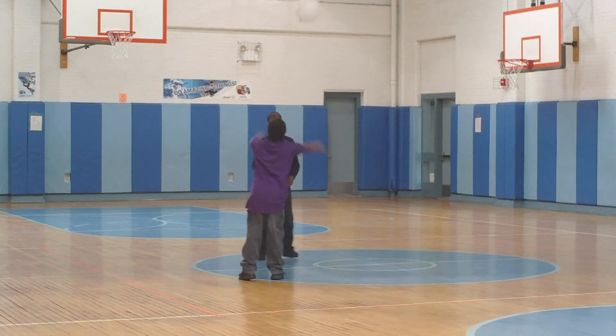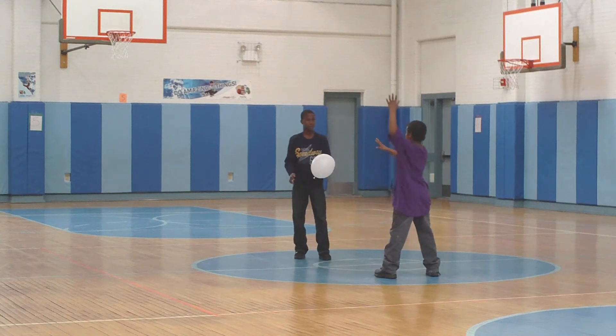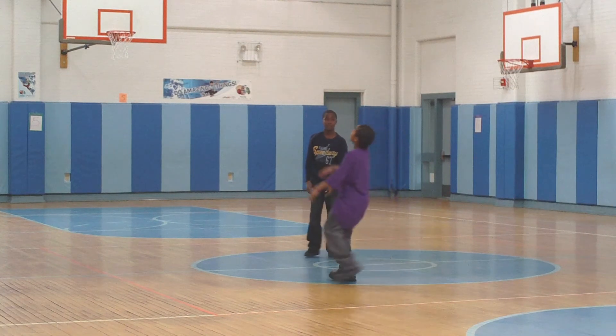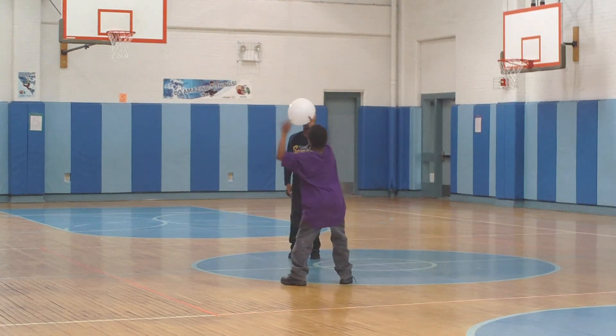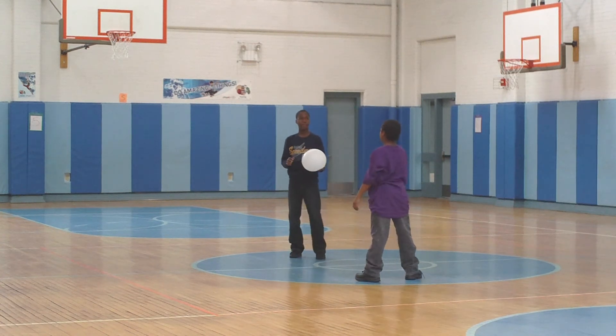Excellent work. And then lastly, they're going to work on the overhand serve — they're each going to do one overhand serve, tossing the balloon up. They're also going to work on an underhand serve.